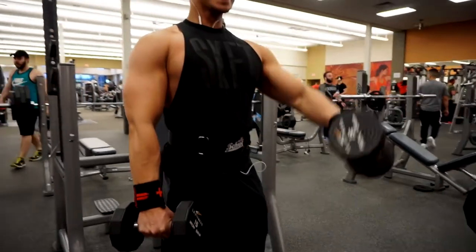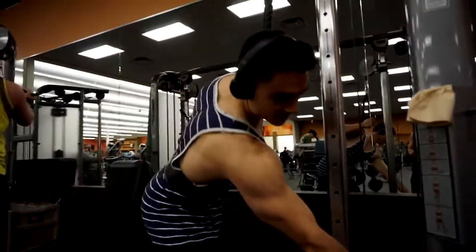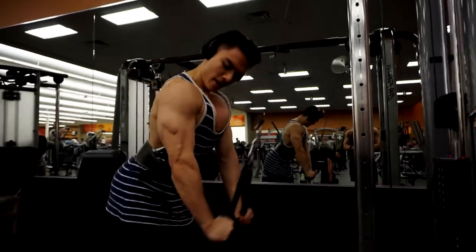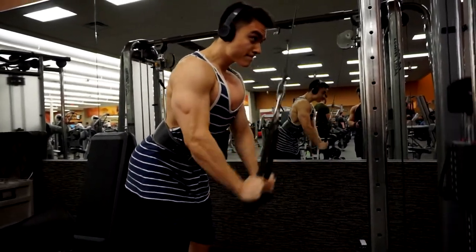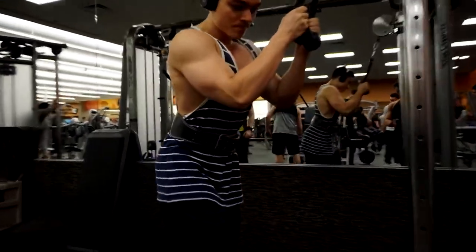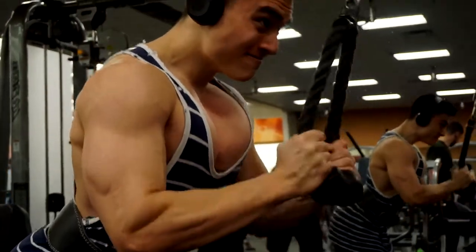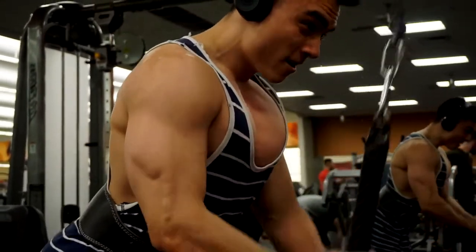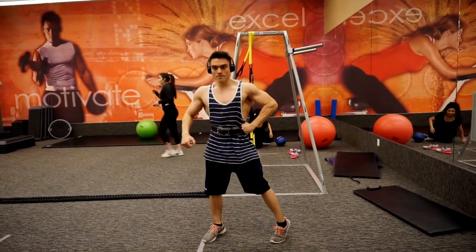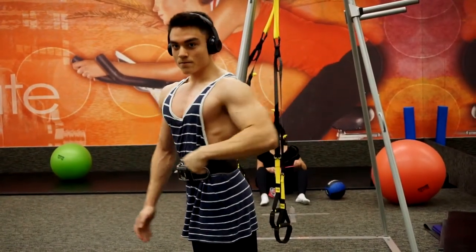The last movement was triceps - rope tricep pushdowns. We did three sets with a drop set for each set, dropping the weight down about two plates - say from 42 down to about 30 or 35 - going for 10 to 15 on the first and 8 to 12 on the drop. Going slightly forward gets more of a squeeze in the triceps. We also did single arm tricep extensions to finish.